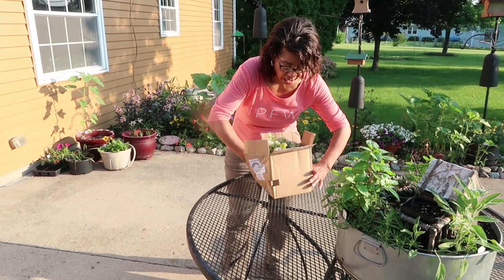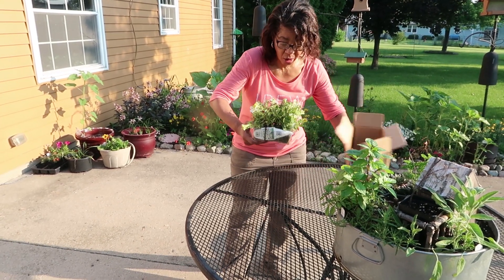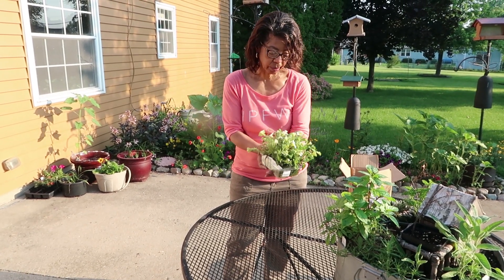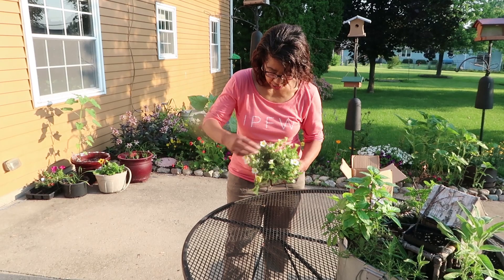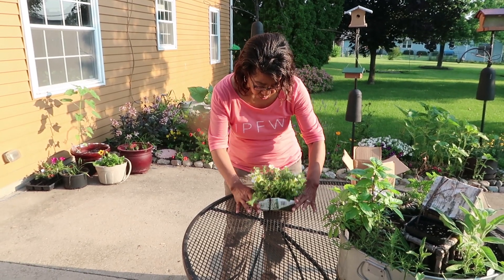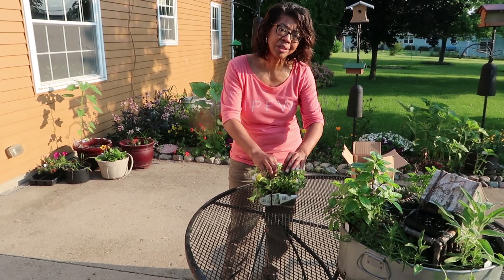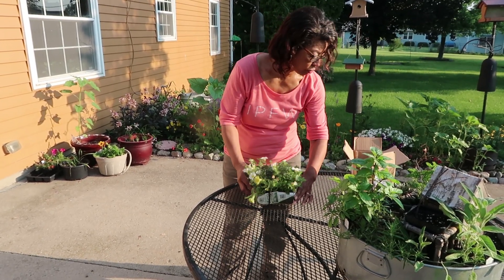I can see there are blooms in it already. These are gorgeous little blooms, but the inside of there looks a little soft and a little dark, like maybe something in the center there didn't do very well.